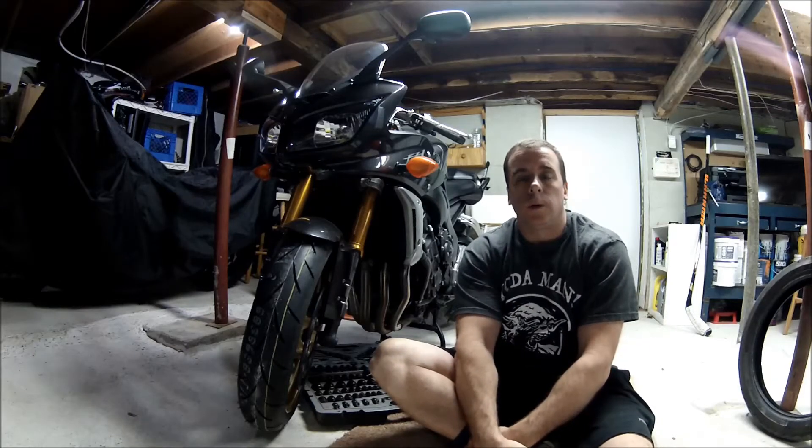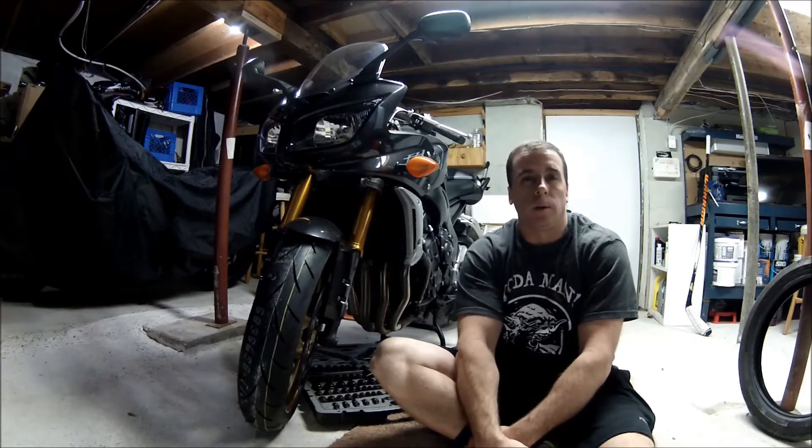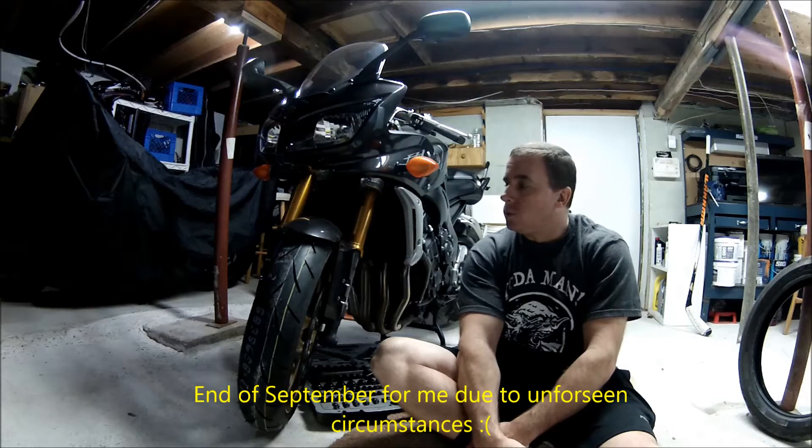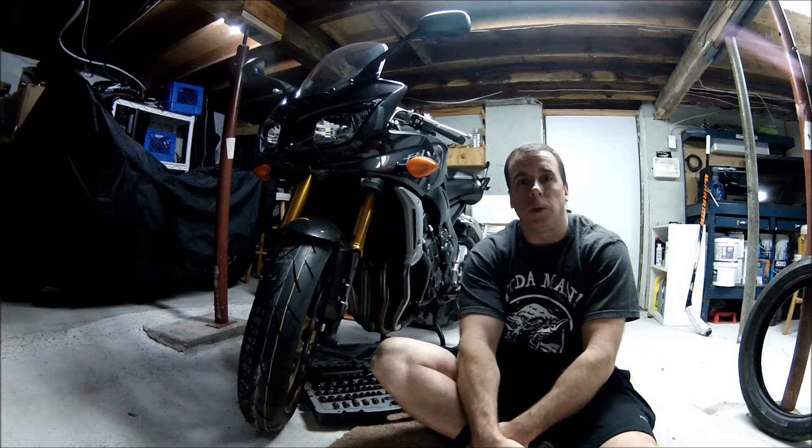We're partway through the winter, in the middle of January right now, and there hasn't been much bike riding since really October. So this is the time of the year we like to do a few things with the bikes.